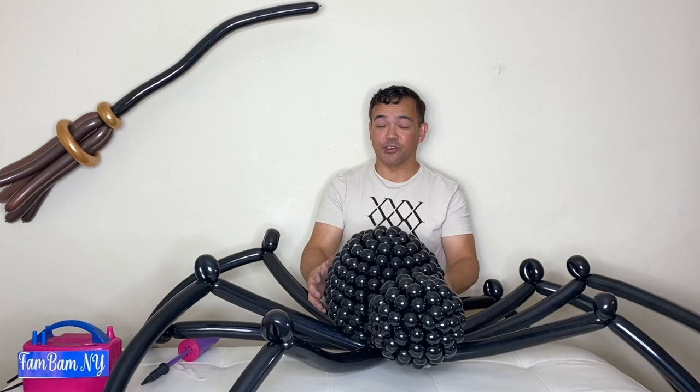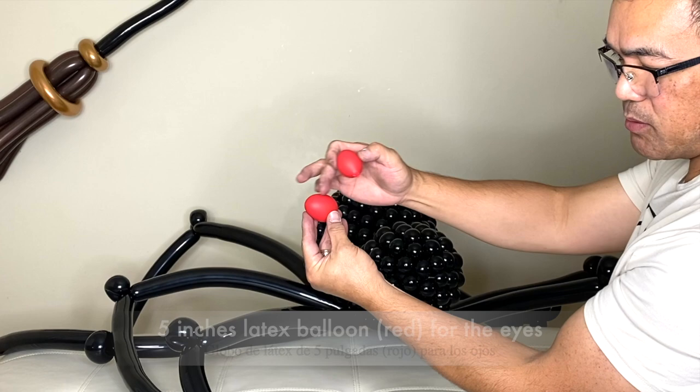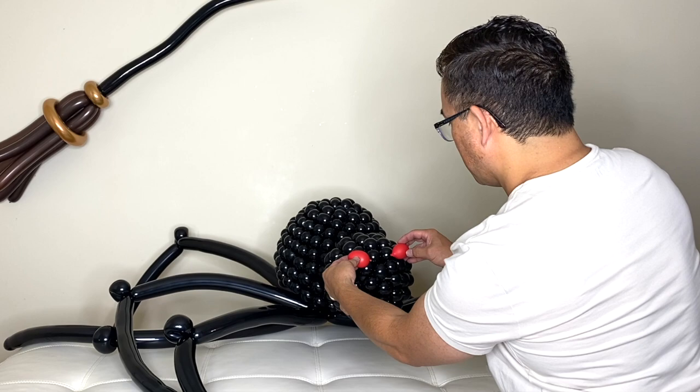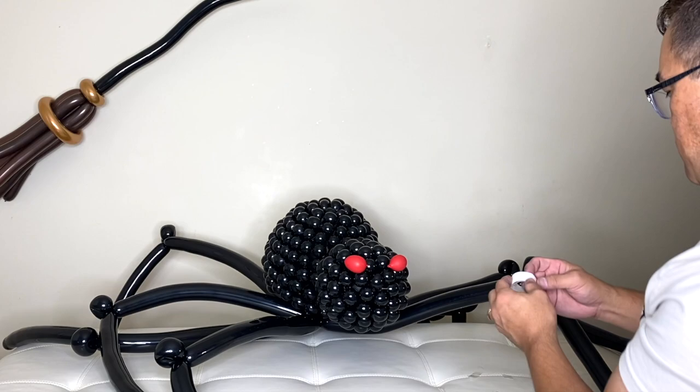Now guys we will make the eyes. We're ready to put our eyes right here. This is a 5-inch balloon, inflated just a little so it shapes like an oblong. We will use our balloon glue dots.